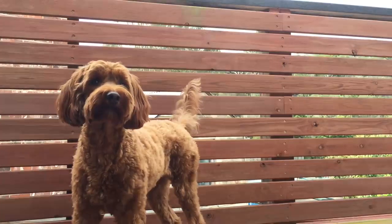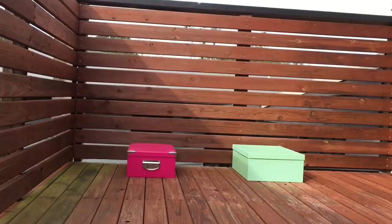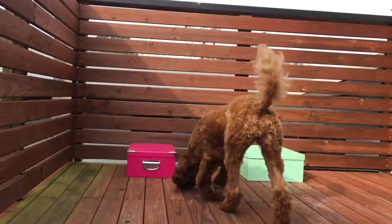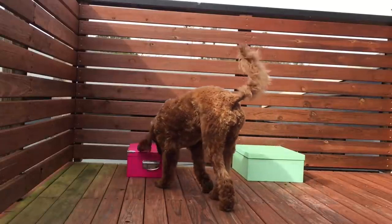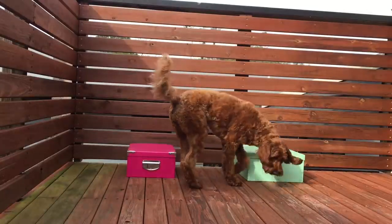Both of my dogs will be helping me style the nursery today. The first dog we have here is Phoebe. She is very energetic and she is always on the go. I have just placed the dog food down in front of both boxes and the box Phoebe went to first was the pink box, so the items inside of that will be the ones featured in the room.